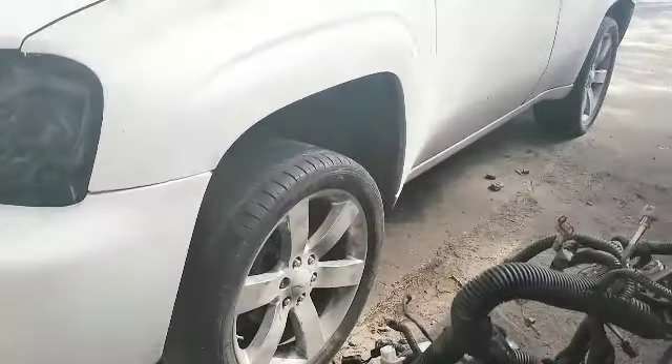Over here on the Trailblazer, it's sitting real high — maybe because I don't got no motor in it. I got the mounts, the V8 mounts swapped over — I bought those a while back. I got the struts and all that stuff swapped over too. So that's where I'm at right now on the white Trailblazer.